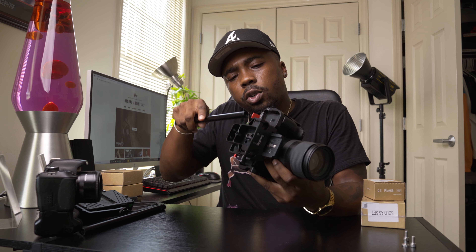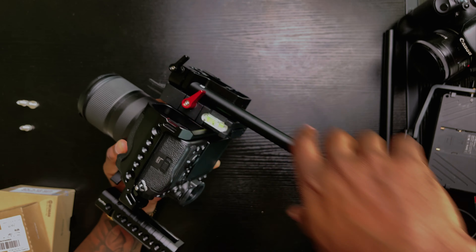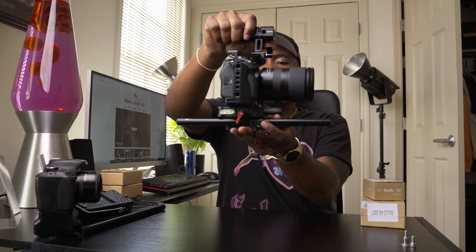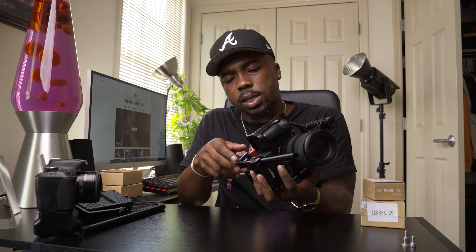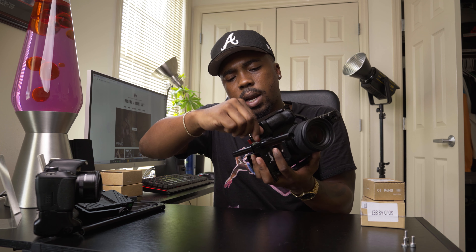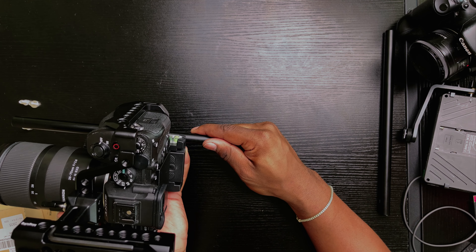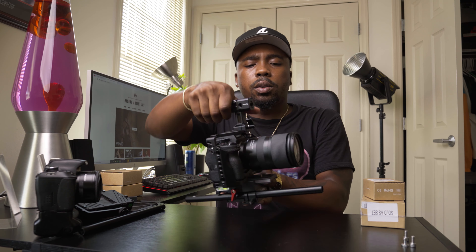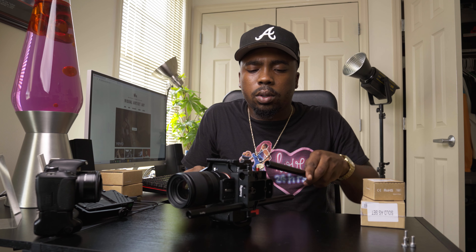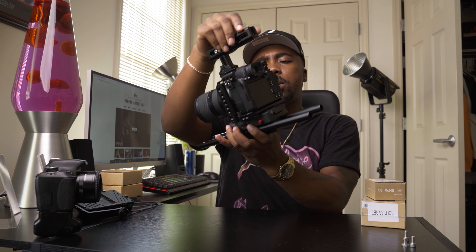These rails — you put them through each side. Make sure your screws are actually loose enough for the rails to fit. A little slack in the back, a little slack in the front — it's a preference depending on what attachments you add. For me, I'll be adding a V-mount battery to the back so I need a little more space. First rail locked in, same thing with the second rail. Make sure everything is good and tight.